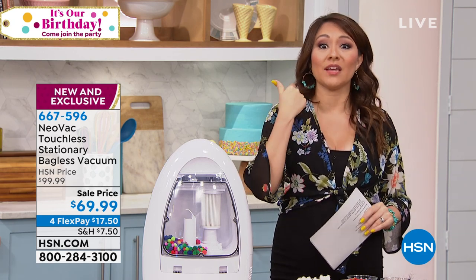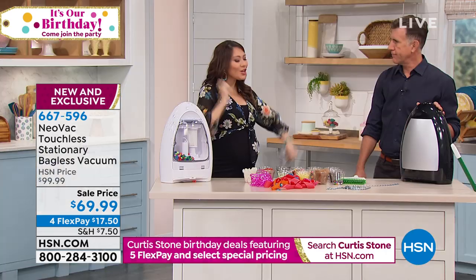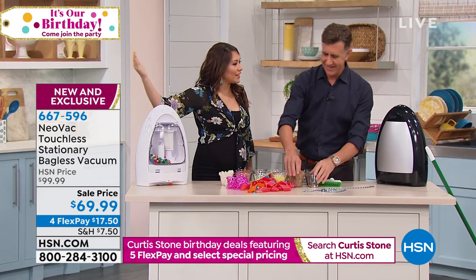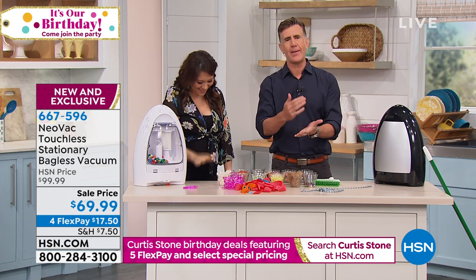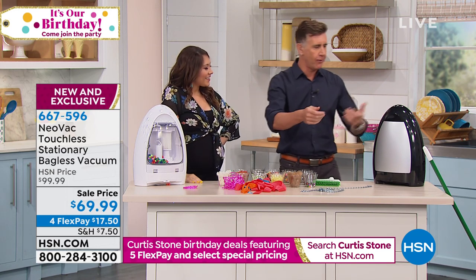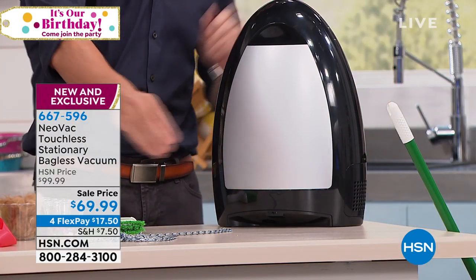Take advantage of the four flex, take advantage of the price we have it at today. That dustpan — all my years of ever cleaning anything up, the dustpan and the brush have been my nemesis. It hasn't changed. If you're using a broom, you have to have a dustpan and brush, which means you're down on your hands and knees, you're bending over, it's back-breaking work. Get a Neovac. It's a thousand-watt motor. I'm going to show you the strength of this — I actually have some chain. This is legit metal chain right here.